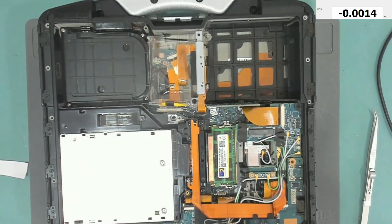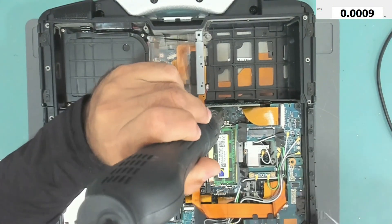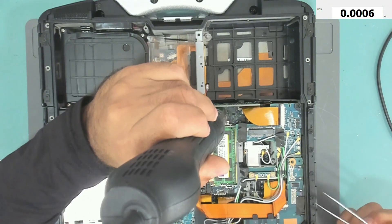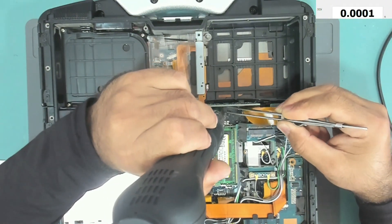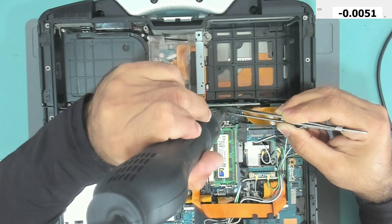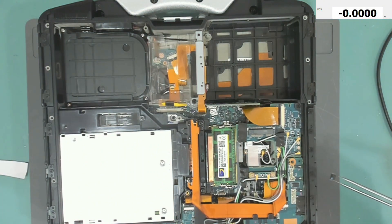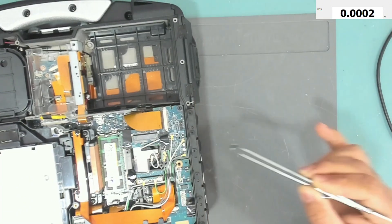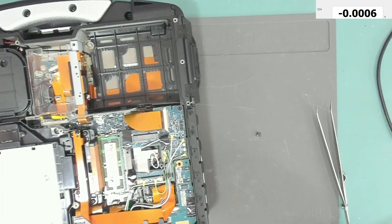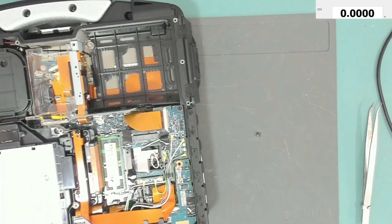We are ready to take it out. The BIOS IC is out. Now I need to put this on my BIOS programmer to extract the bin file.